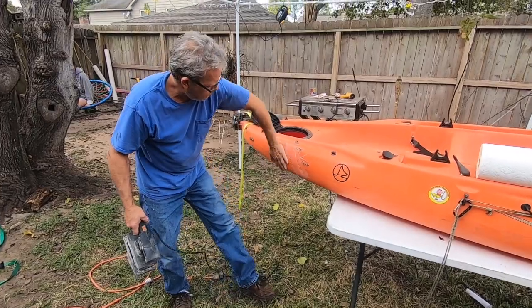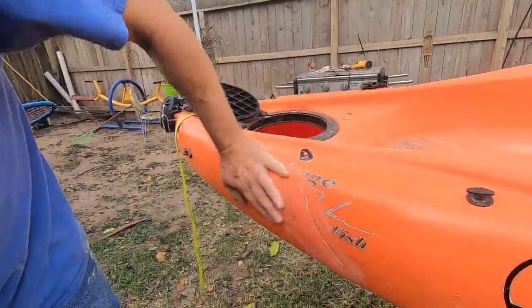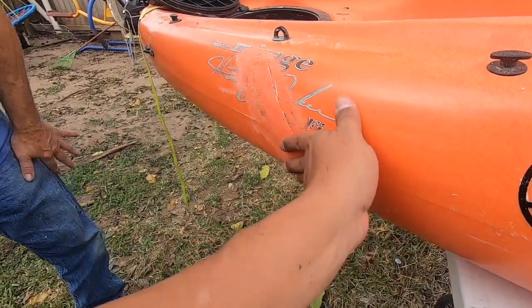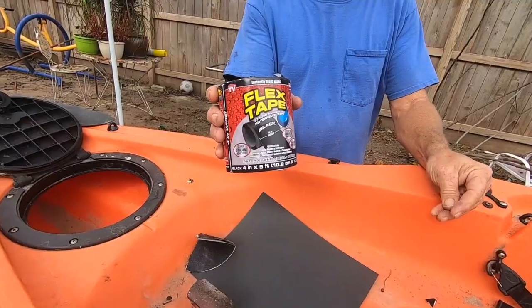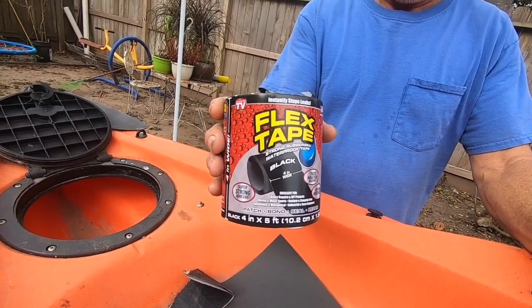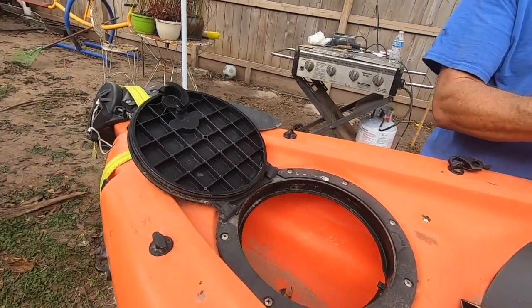He is on the last phase — he sanded it down, cleaned it up, and now he's going to put an epoxy on it. Later he's probably going to use flex tape on the inside as extra protection. But if you look at the kayak, you can't even tell there was any hole in there — just a small scar; looks more like a battle wound. He's using flex seal in black and putting it on the inside of the kayak.